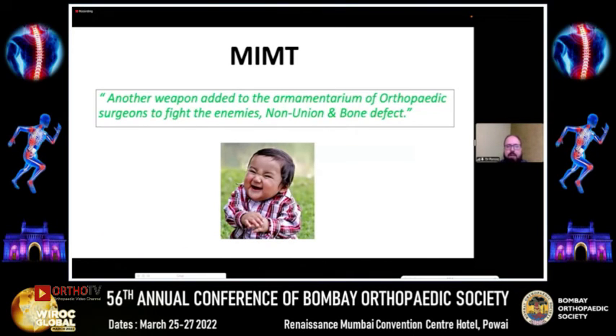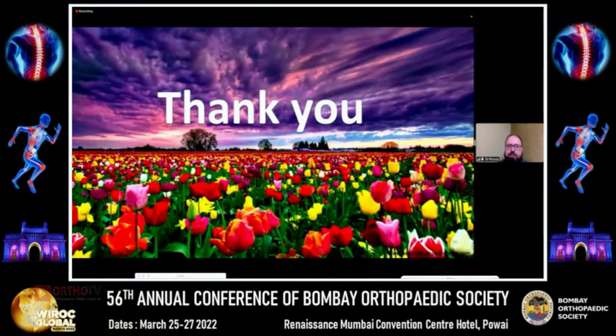In conclusion, the Masquelet induced membrane technique is not the only method, but one of the methods of treating bone defects and infected non-unions. It can be utilized in selected situations depending on the condition and the surgeon's expertise. Thank you so much.